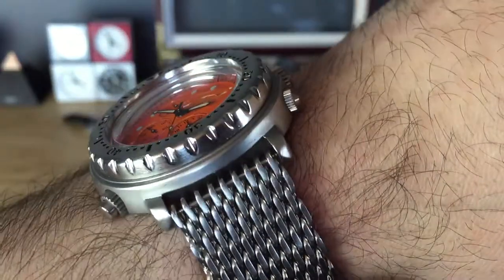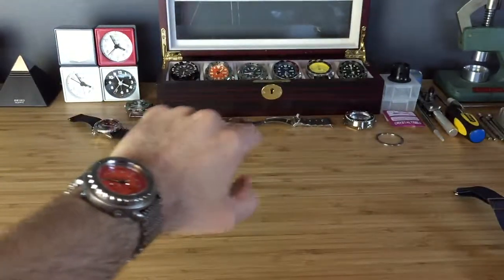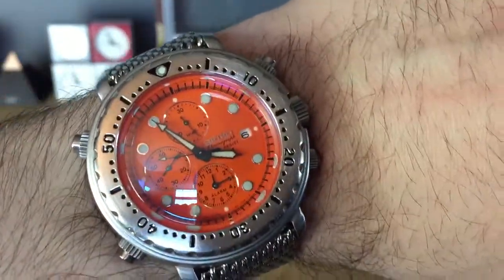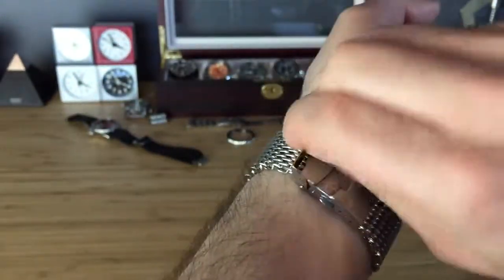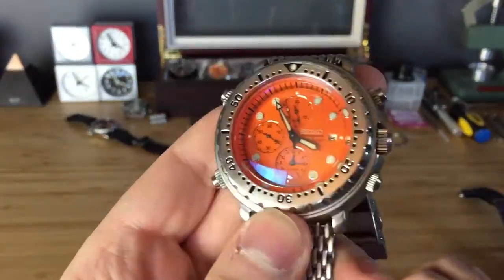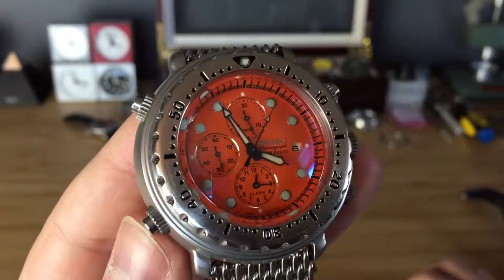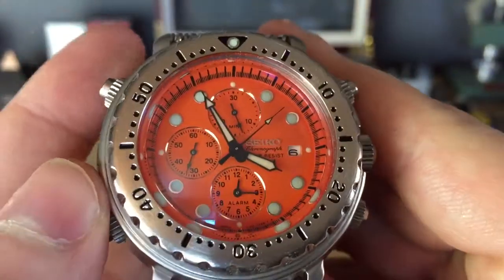The color of the orange is really very vibrant compared to my orange Monster. As you can tell just from here, it's still a different color. And there's the second hand sweep.